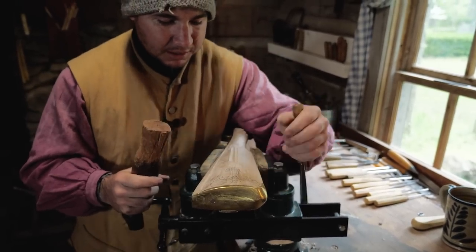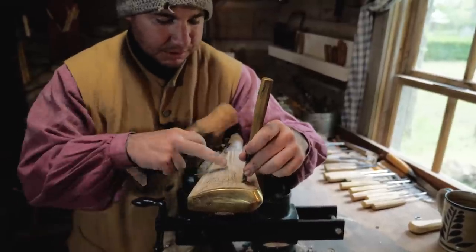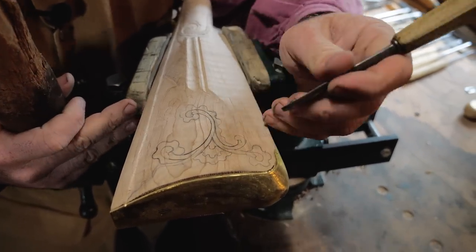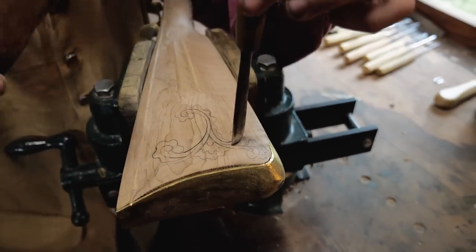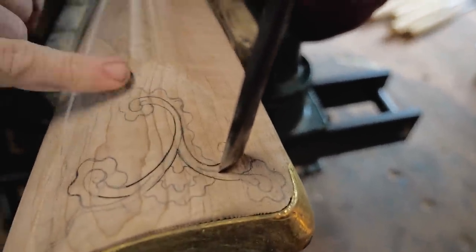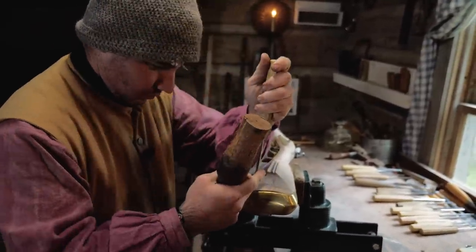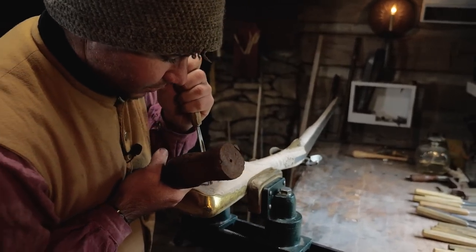It's okay if a chisel is a little big but fits the contour of your line — if it sticks out past your cut mark a little bit, that's okay because that wood is getting shaved off anyway. You don't want to go into your carving though, because then you'll chip it away. If it's not the right chisel, don't use it.